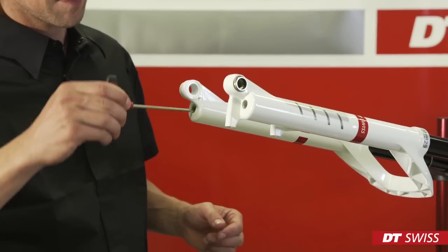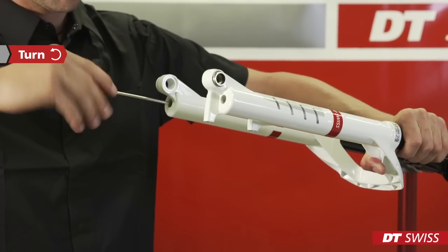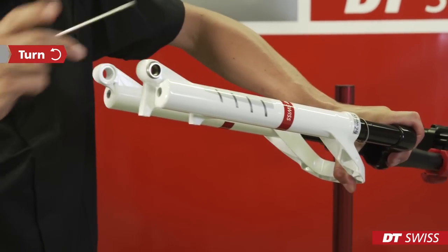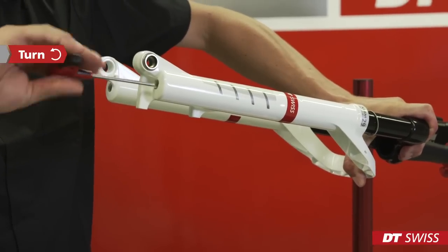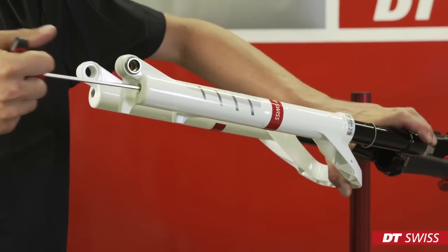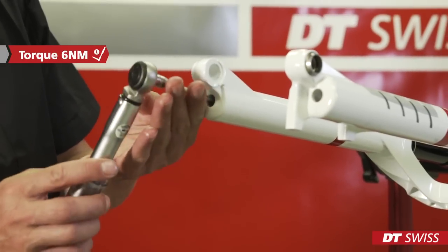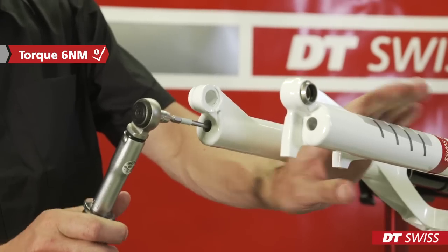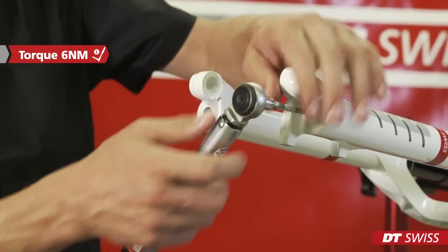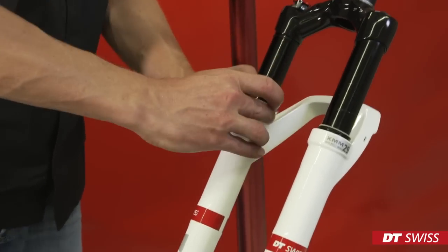The lowers must be pushed onto the upper by hand, so you can catch the thread on the damper side first. Turn the screw counter-clockwise. Push the lowers a bit further onto the upper unit — this will allow you to catch the thread on the spring side. Now tighten the screw on the spring side by hand. Before we are finished, we have to use the torque wrench to apply six Newton meters on both sides. Now you can pull the coil springs over the main seals by hand.